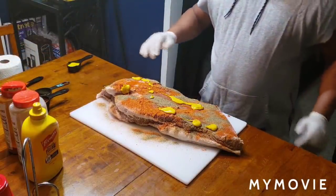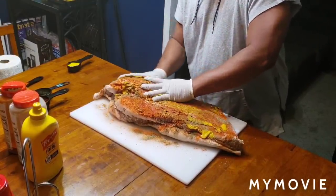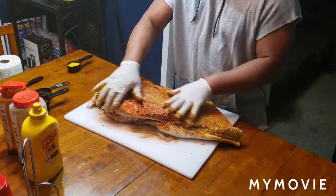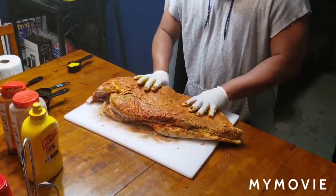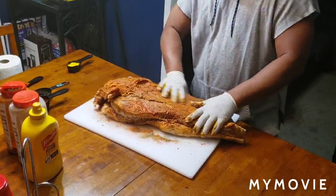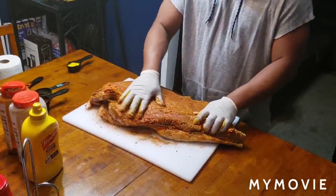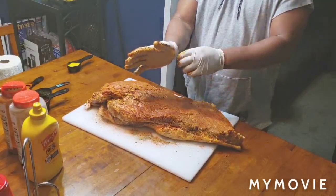All you're going to do is rub it in. Massaging this good on this side. See that rub right here on the sides — I'm working in the grooves, working the seasoning into the grooves.